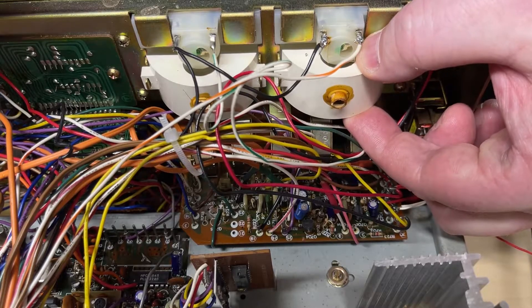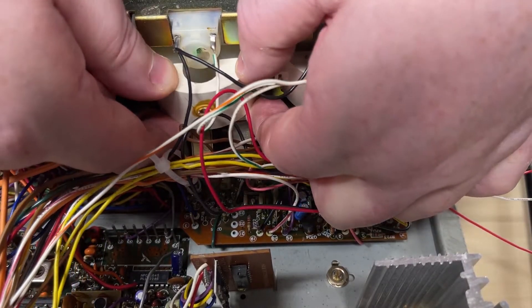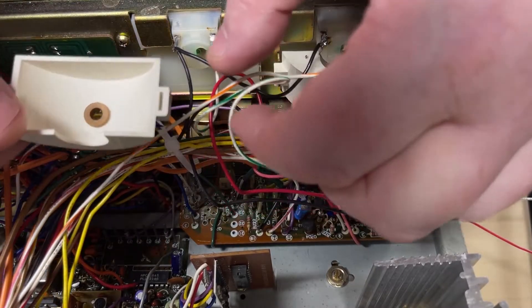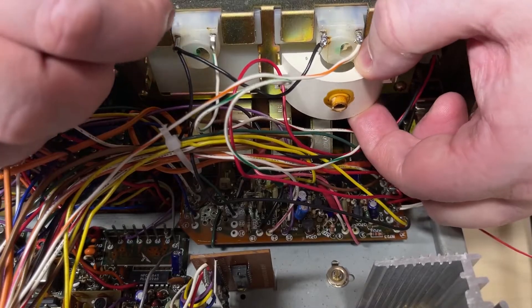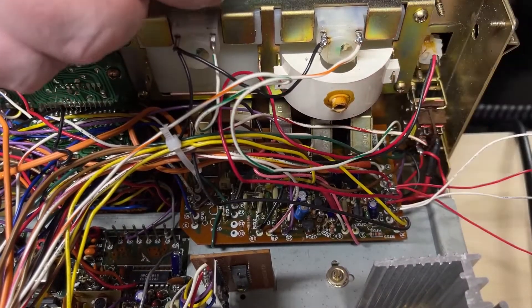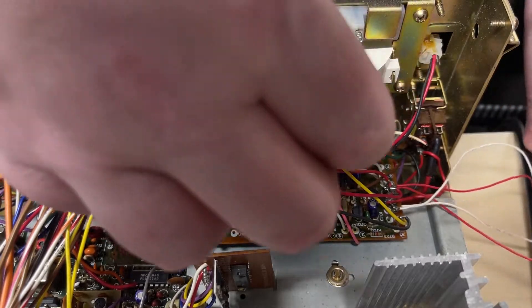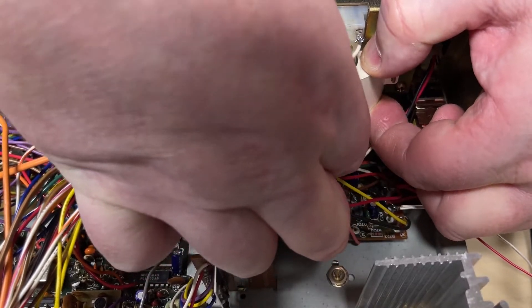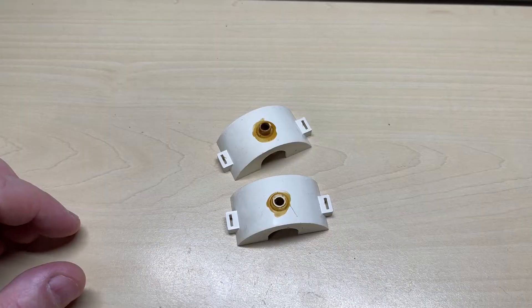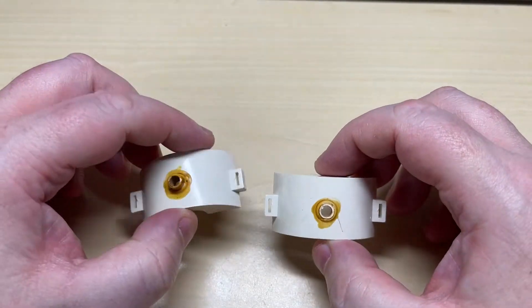Looking at the back of the front of the radio you can see where the actual light enclosures are for the meters — they just come out with the twisting of the little metal retainers. Now I could put in an LED from the rear, but we're not going to do that. I'm going to try something different with this.